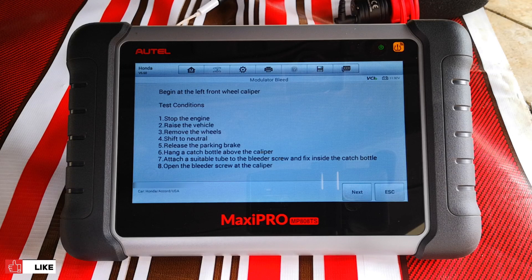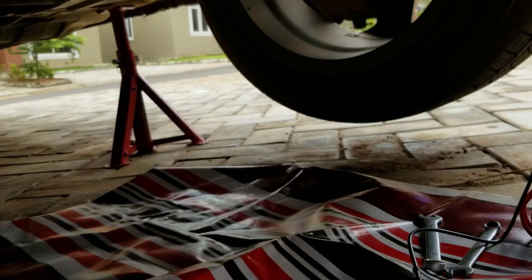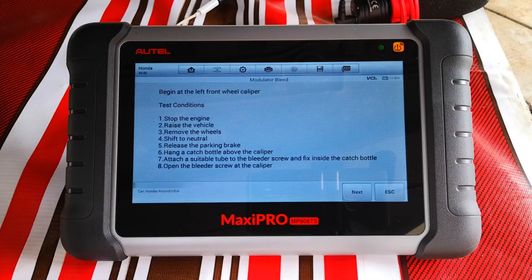Just to state here that the bleeding sequence for Hondas with ABS is different from a lot of other cars, so don't be alarmed by the order that we're going to go in. Starting from the front wheel of the driver side. Stop engine, raise the vehicle — the car is already on jack stands. Remove the wheels — I'm not going to do that; I'll be doing the procedure from under the vehicle.